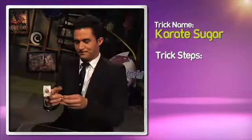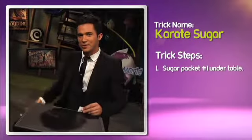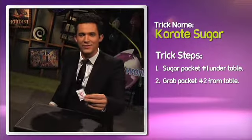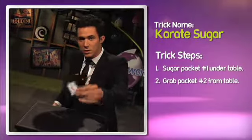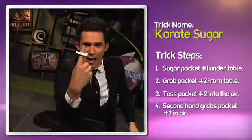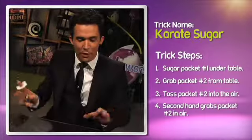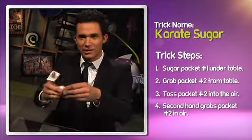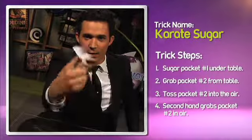To recap: prepared sugar packet on finger under table, whole sugar packet ready for action — one, two — yeah! It takes practice. Find a private area where you can make a little mess and just practice tossing it in the air and catching it like this until you get the hand-eye coordination down. Then you're ready for an audience, and my friends, you will blow people away. Good luck!